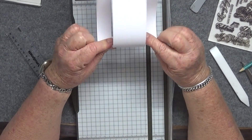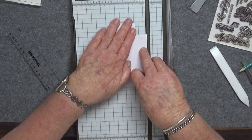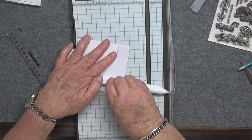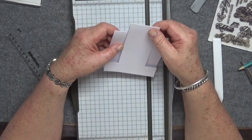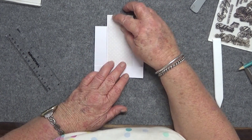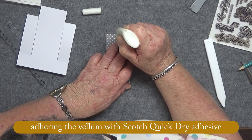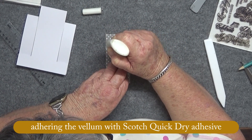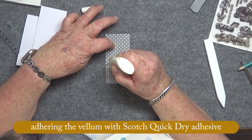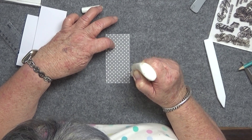I went too far there, so it's probably best to fold it before you cut it — burnish it first. But anyway, there it is, that's your basic step fold card.